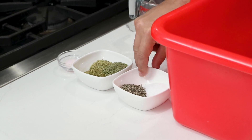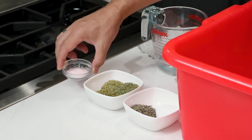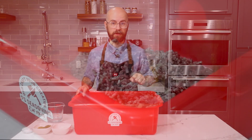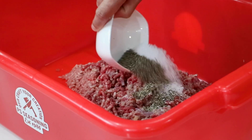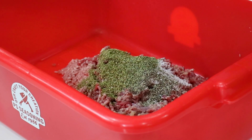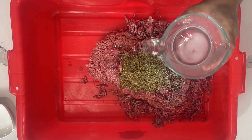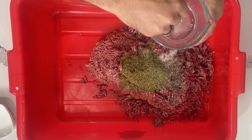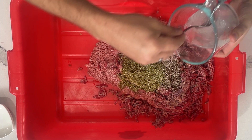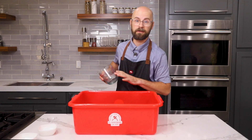We also have 4 teaspoons each of kosher salt and black pepper, and we have 1¼ ounce of speed cure that is going to match our 5½ pound batch of meat perfectly. I'm going to mix in our seasonings — just dump those right in. And then for the speed cure, I'm going to dissolve it in about a half cup of water. That's going to help with disbursement throughout the meat block, and we're going to want to mix as we pour that in. Now we're ready to start mixing.